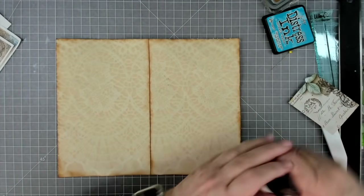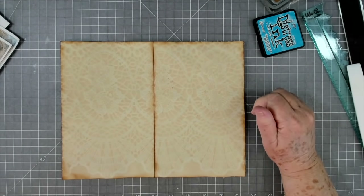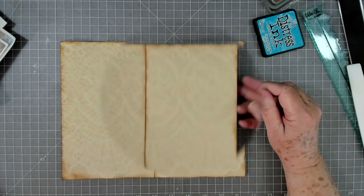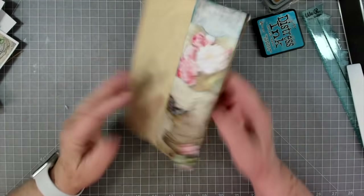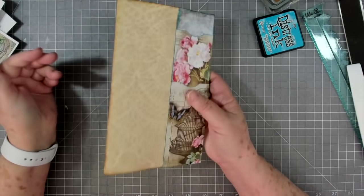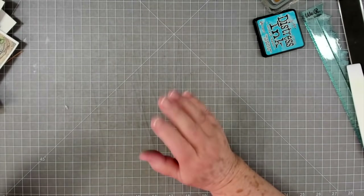Now I'm not a hundred percent sure what I want to do on the back side of this one. I think I am going to leave the other side of this one alone for now - I don't really know what I want to do on it or if I want to do anything, or just leave it for journaling. So that's another finished one.